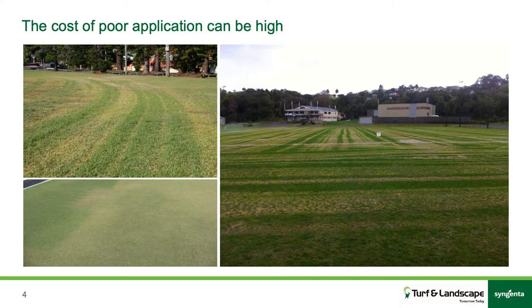Top left, you've got some different nozzles put into a spray cart, and you're getting some over-application and under-application. Here on the right, you've got some blocked nozzles in an application to clean up some winter grass on an oval — you can see some of it's worked and some of it hasn't. Also bottom left, on a bowling green, they've been using a DMI type fungicide that affects growth, and because they're walking it, they've slowed down before the end of the run and got a lot more growth control or regulation in that area.